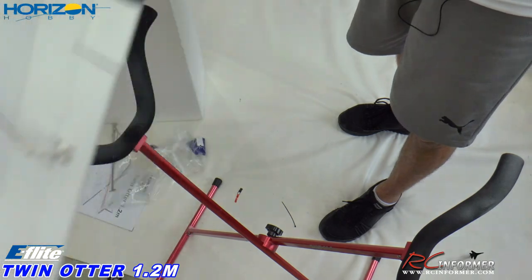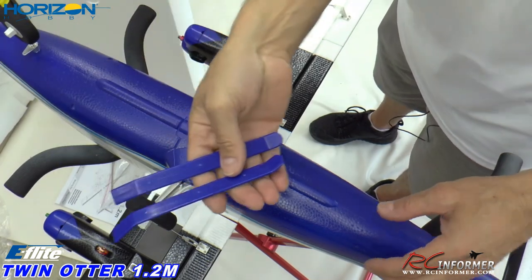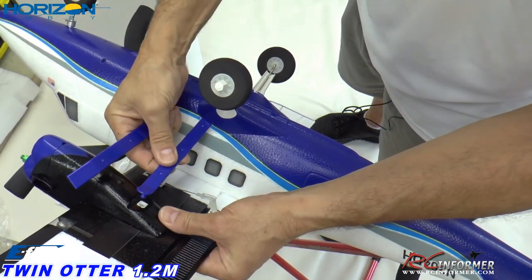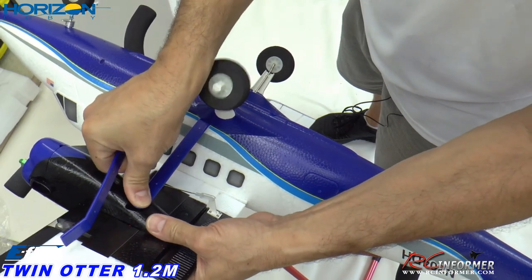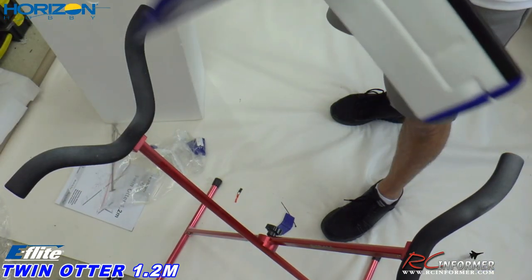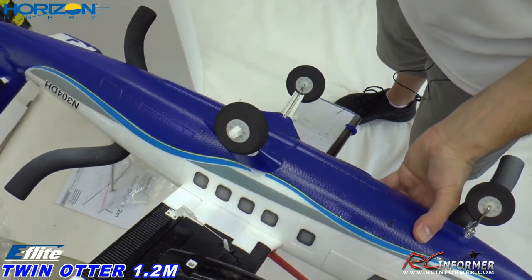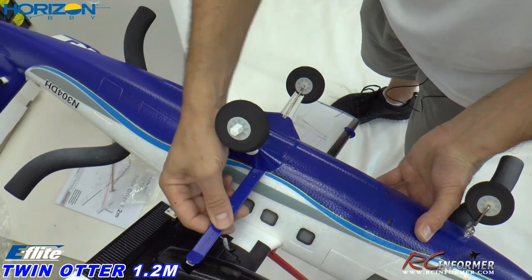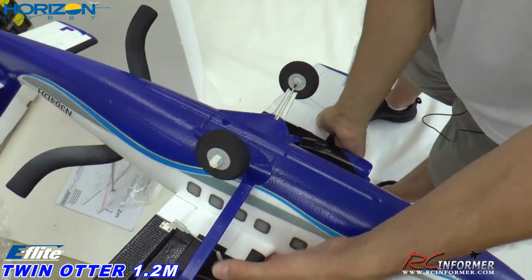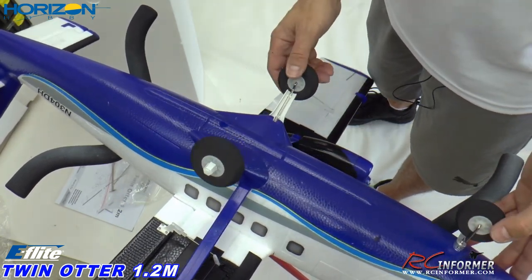Then we flip the airplane upside down. Here are the cosmetic wing struts — one inserts into a slot on the fuselage and snaps into position. Same thing on the other side: plug it right in all the way and snap it into position. These are pretty much just cosmetic — nothing attached on the inside, and the manual doesn't mention any glue. That's your wing struts in position.